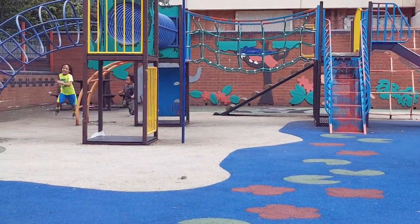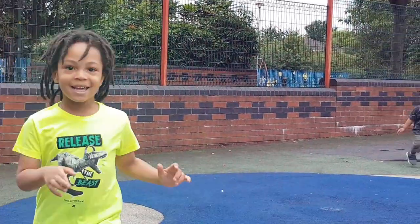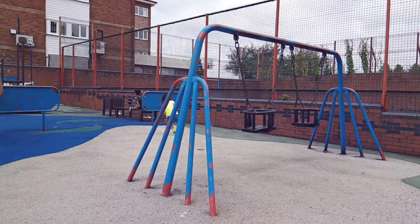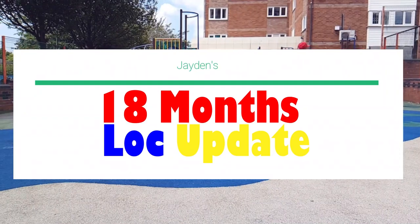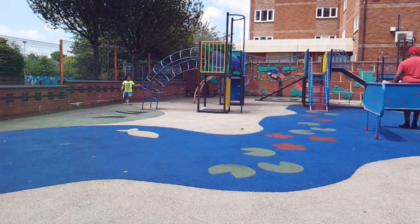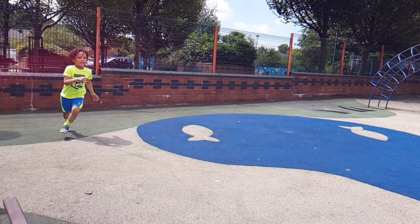What's good guys, it's your girl Keisha Ariel, and welcome back to my channel. In today's video I will be talking about Jaden's 18 months lock update with his two strand twist starter locks. Before we get into today's video, let's take a trip down memory lane to see how Jaden's locks have been progressing for the past 18 months.